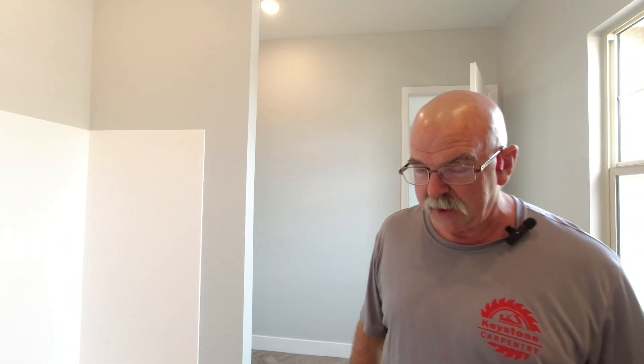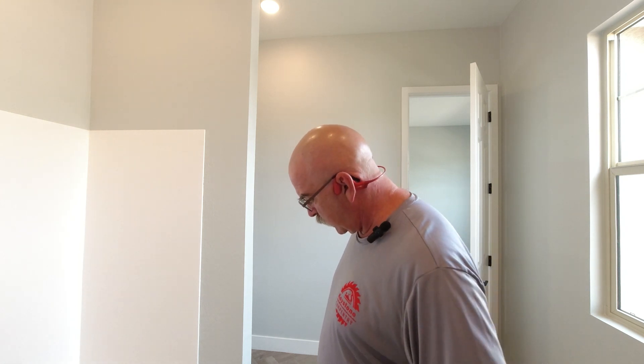There was a design problem with a builder and it created a cabinet problem for the cabinet company because the builder doesn't want to fix what they did. So they're forcing the countertop people, the cabinet company, the flooring people, and everybody else to do a workaround for what is essentially a bad design. I'm going to turn this around so you can see what's going on, and then I'll show you how I've been fixing them.